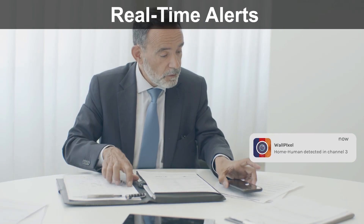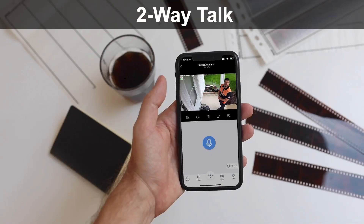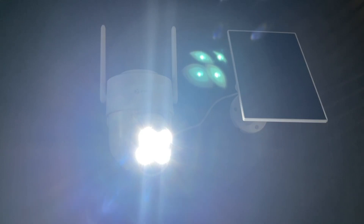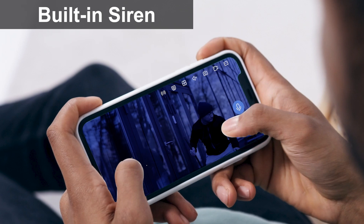By simply clicking a button, you can talk to anyone on camera from the app. At night, when an intruder is detected, the camera's spotlights and siren will be triggered — or manually activated — to warn off the would-be criminal. Stop the crime before it happens.